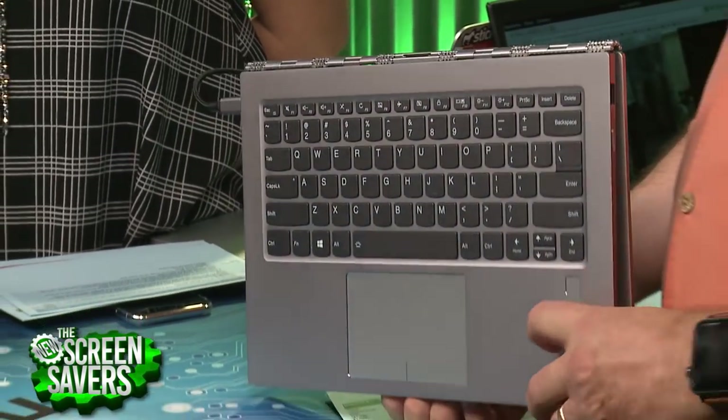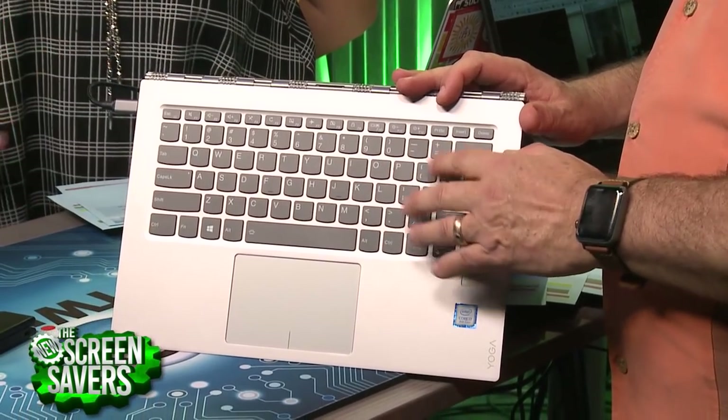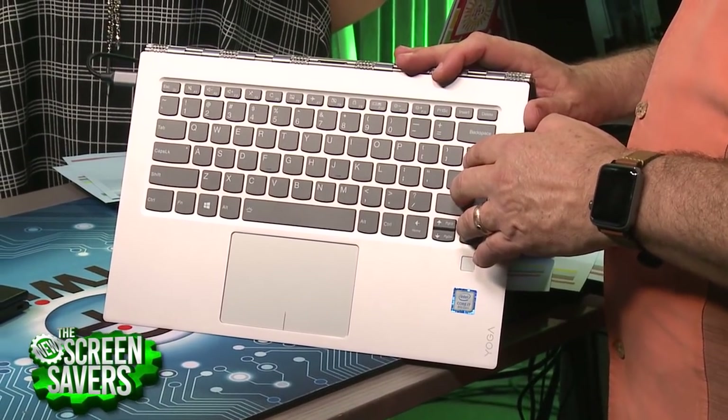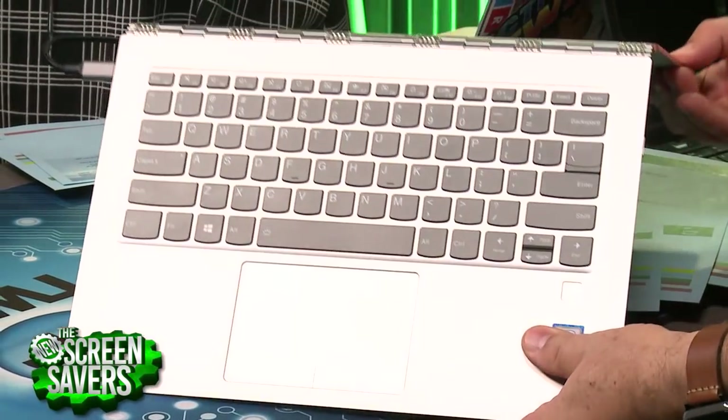It doesn't retract the keys, but it is still the great Lenovo keyboard. It's very similar — maybe a little bit less travel than the ThinkPad keyboard, but very similar. Of course, no track point button. This is more of a consumer-grade laptop.